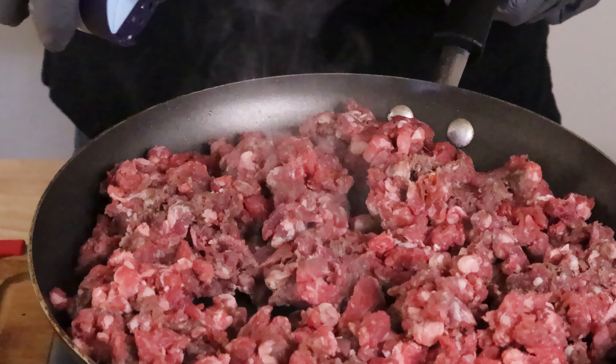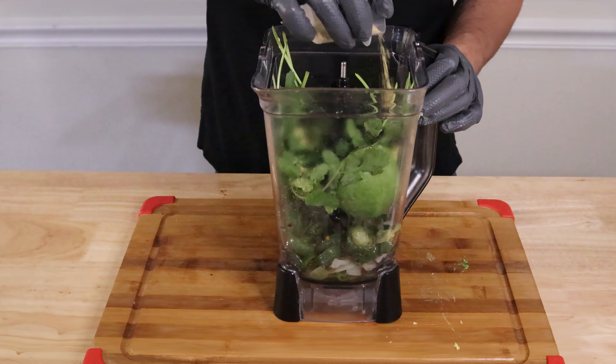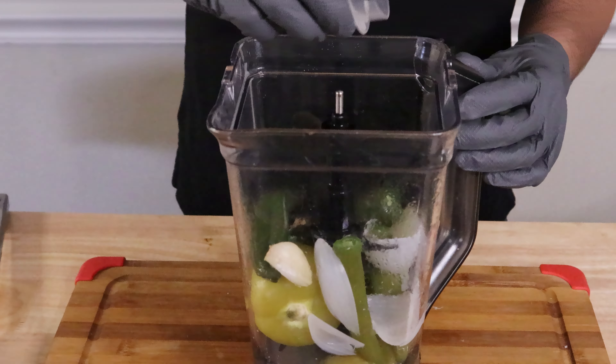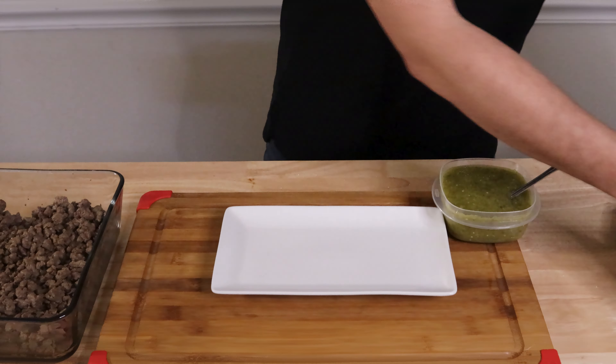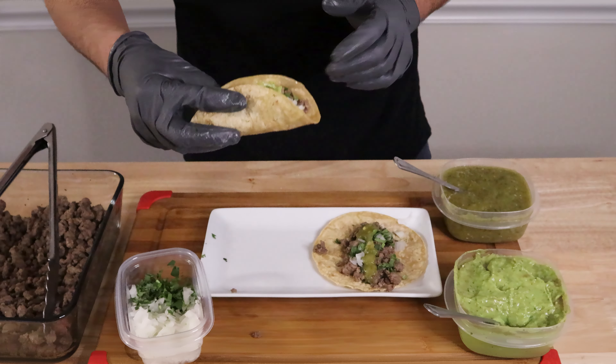Today we'll be making tacos, the best thing created by mankind. We can't have plain tacos, so I'll be making two simple but delicious green salsas, one with a bigger kick than the other, for those friends who still can't handle the heat. And obviously topping them off with fresh onion and cilantro. So let's get started.